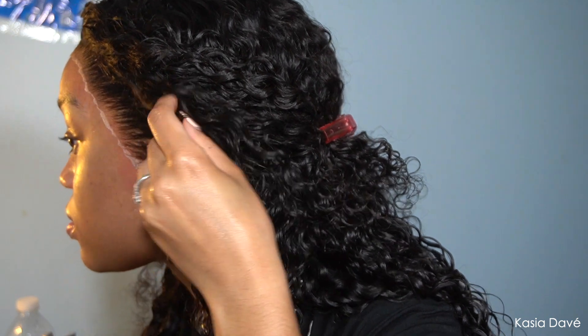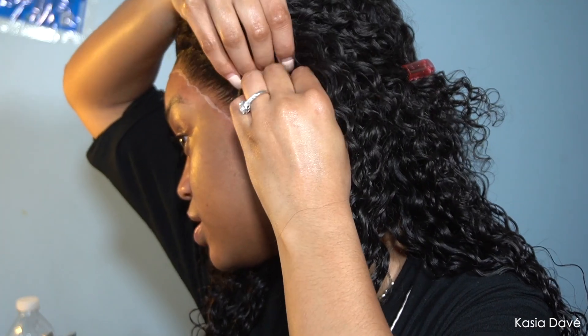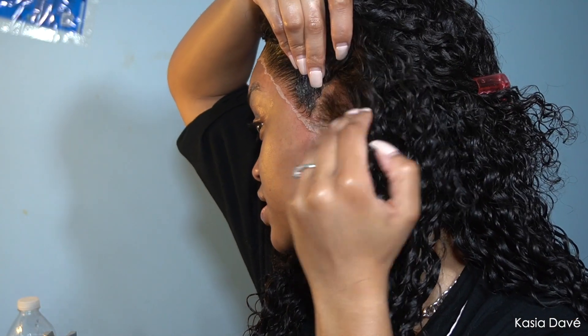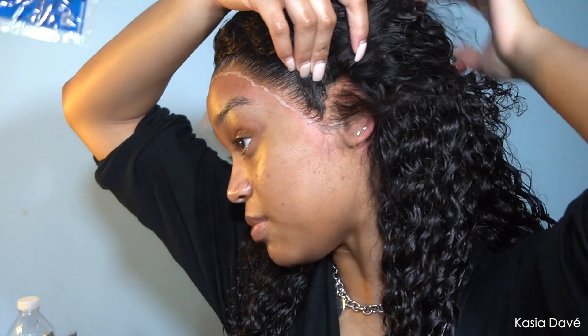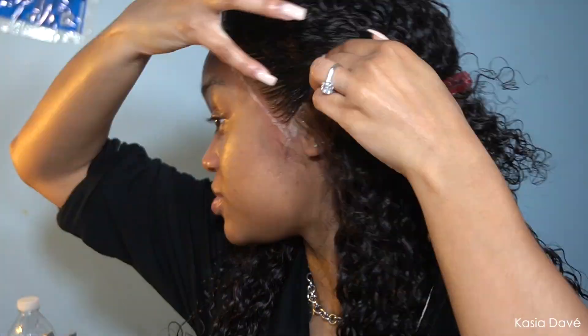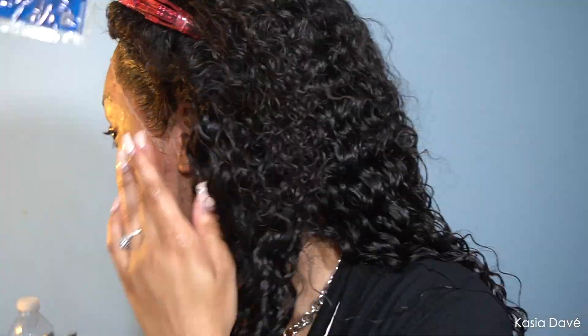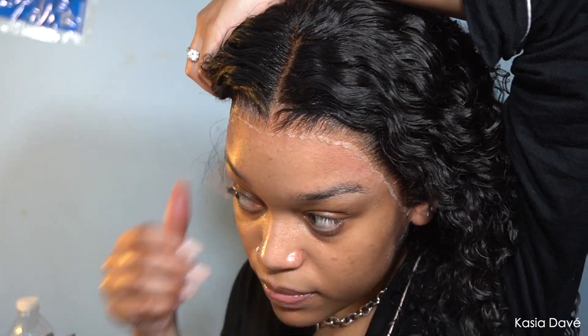I'm going to cut off my ear tab. I'm going to comb this hair up first so I don't cut extra hair off — that would be devastating. So I'll part the hair, make sure I know exactly where I'm going to cut, and make sure that little piece of hair is in the clip. Then I'm going to cut my ear tab off.